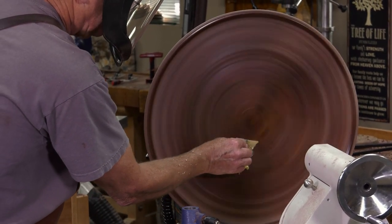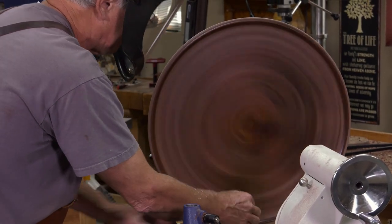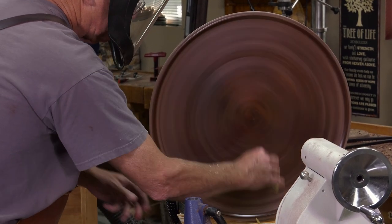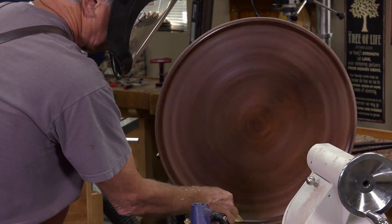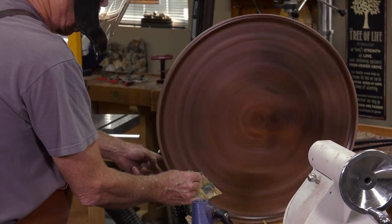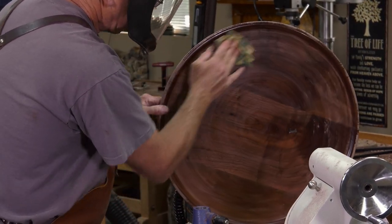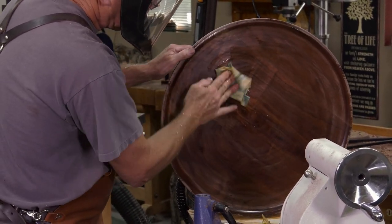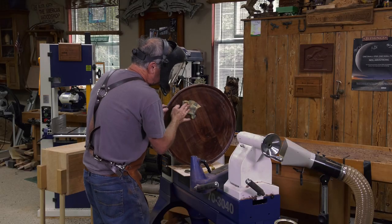That dry walnut really soaks it in. This is a glue-up of three pieces of walnut glued together — go to Facebook for details on that. Let's take a look — oh my goodness, that's why I like to work with walnut. It's just so rich, it draws you right in. I'll get this buffed out with finish and let it cure.